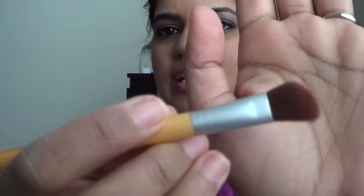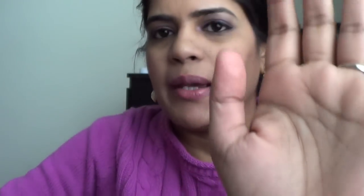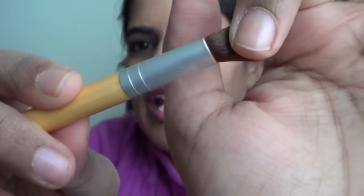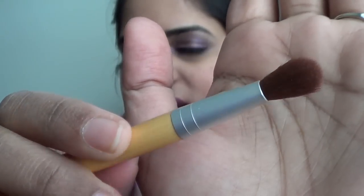This is the crease brush and it's slightly angled compared to the others, which have a completely domed shape. I don't find myself reaching for this brush because it's too soft — I didn't find a specific purpose for it — but it comes along with the set.